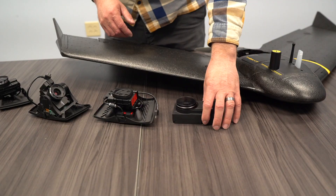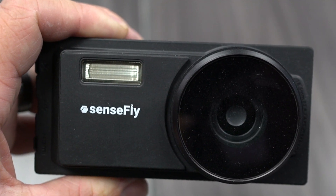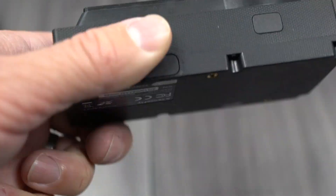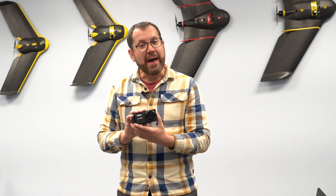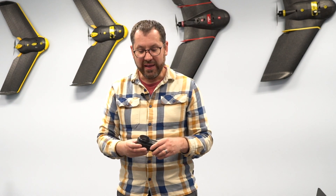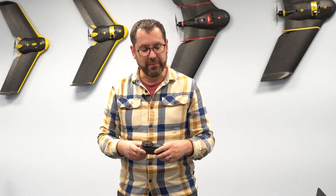There's also a new sensor called the Area X. This camera is more like a smartphone camera — it's 24 megapixels, slightly higher resolution than the SODA. It allows you to map in more variable light conditions, so you can fly closer to dusk or in situations where you need that dynamic range. It's slightly heavier than the SODA, but overall an interesting sensor option.